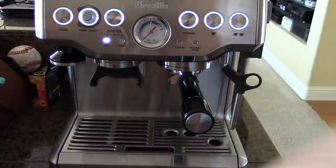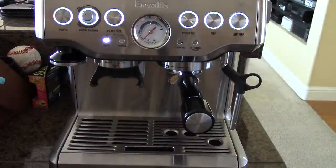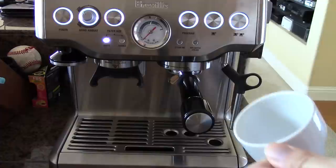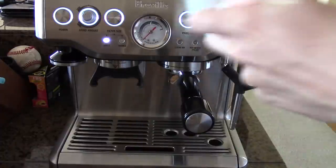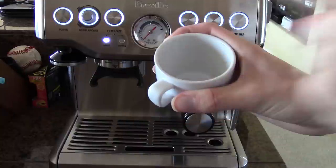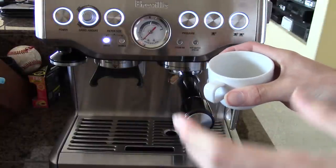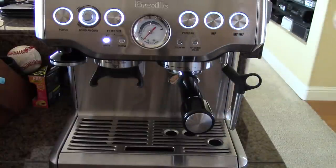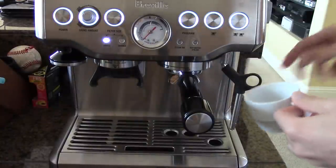Now, because we're making a long black, we're going to fill up the cup with water first. If we were making an Americano, we'd pull our espresso first and then add water. Other than that, the two drinks are the same. The long black, you just put in the water first. The Americano, you put in the water last. With a long black, the water doesn't destroy the crema, so a lot of people prefer the long black.